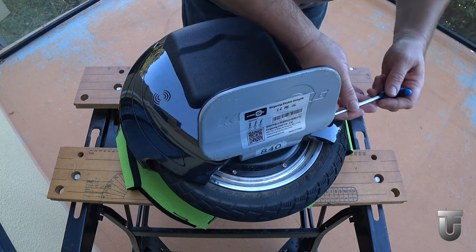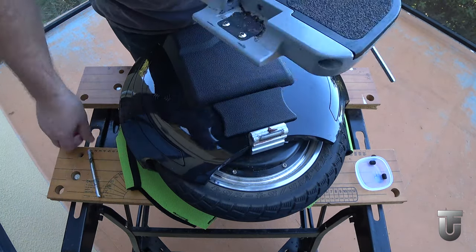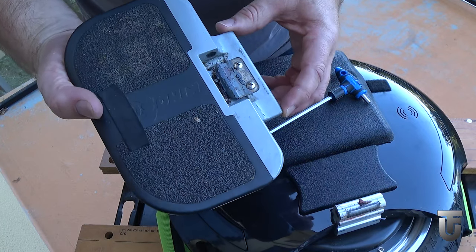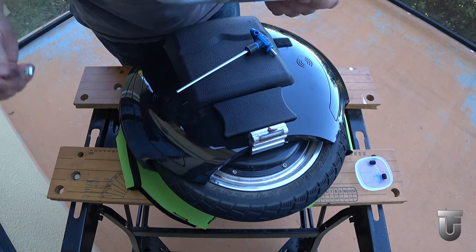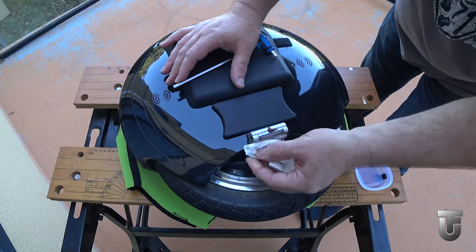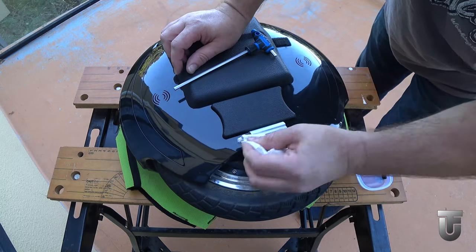Pedals are removed with a 5mm hex key. Basically you remove the set screw from each end and you can then push out the hinge pin. Note the gunk that's in here — this comes from the standard grease put on by Kingsong, and this is why I want to work on these pedals later. I think there's a better way we can lubricate these to make them work smoother. With the pedals gone, we can now remove any surplus grease off the pedal hangers, so it doesn't make a mess while we're working on the wheel.